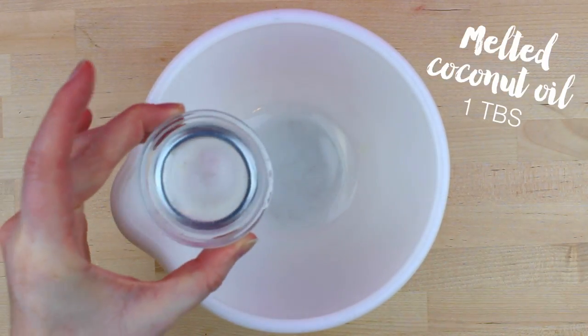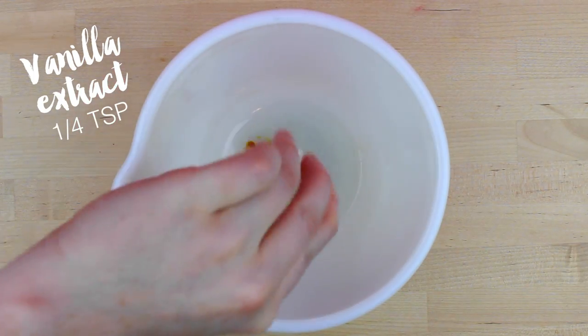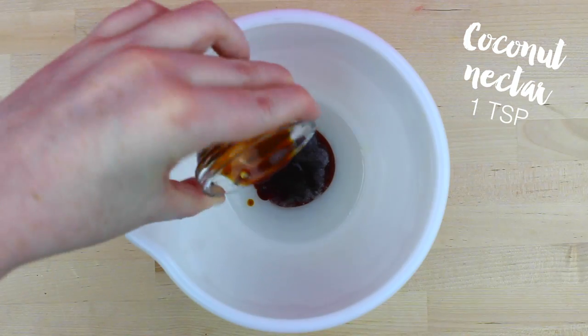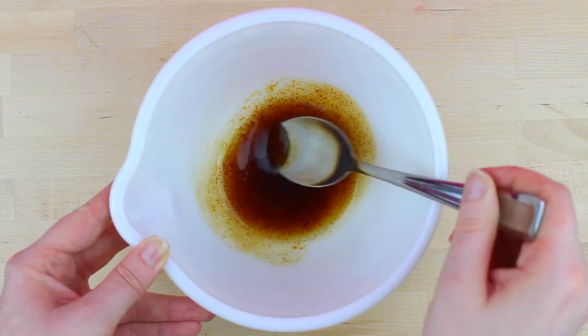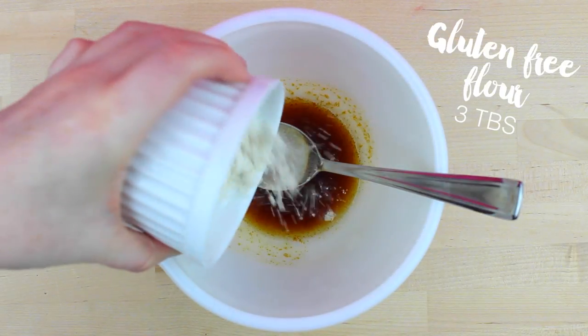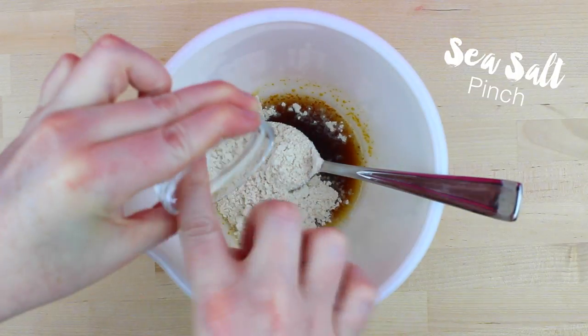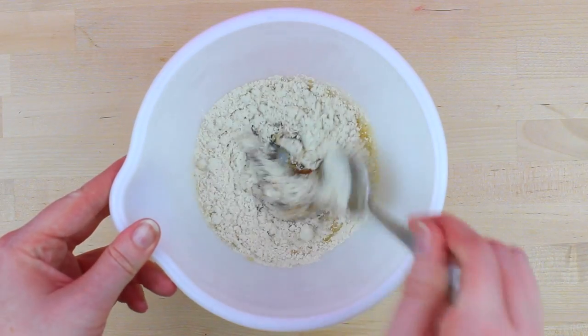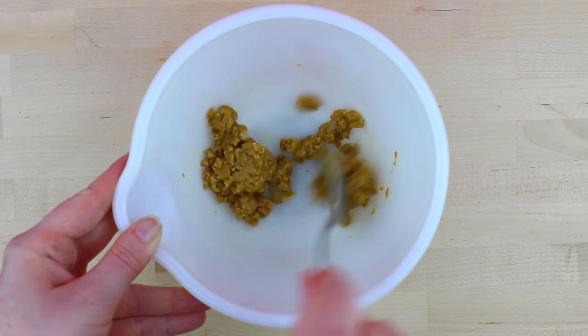The first thing you want to do is take one tablespoon melted coconut oil, one-fourth teaspoon vanilla extract, one teaspoon coconut nectar, and mix that all together in a medium-sized bowl. Then you're going to add three tablespoons gluten-free flour and a pinch of Himalayan sea salt, and mix that all together until there are no more chunks and it becomes a cookie dough consistency.